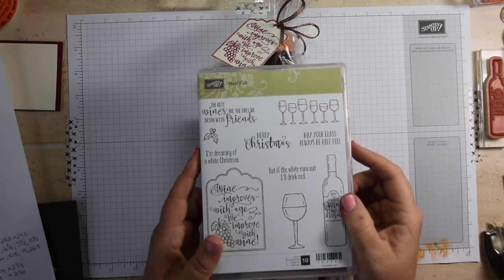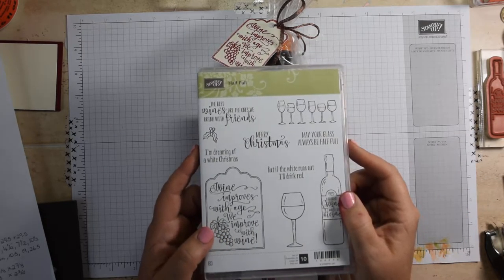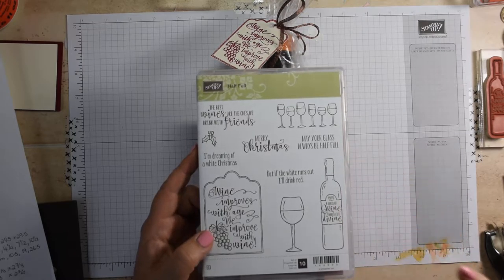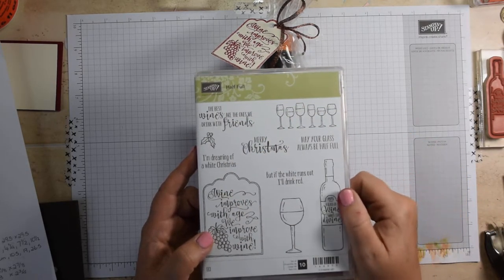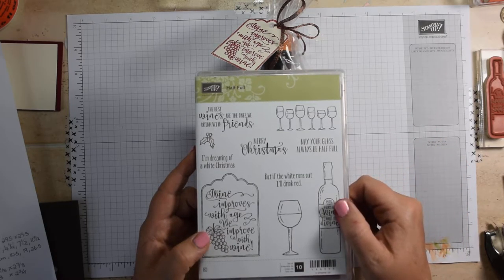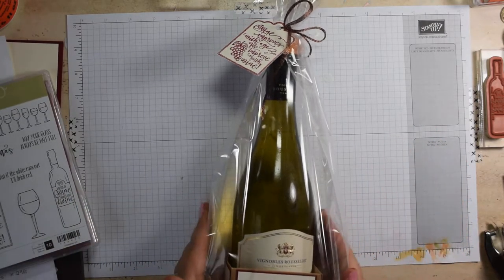Hi everyone, it's Heidi from flutterbyheidie.co.uk, back again with another project for you. This time it's one showcasing the new Half Full stamp set. This is a great one for gifting wines, which is what I've done here.